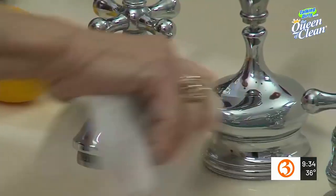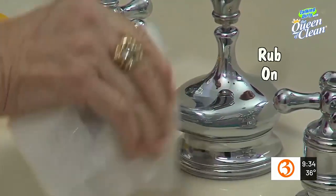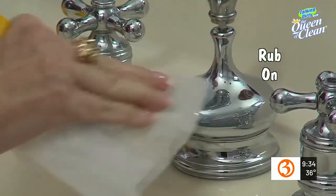And now one really surprising tip: take a dryer fabric softener sheet — it can be a new one or a used one, doesn't matter — and just polish your chrome to a brilliant shine. Simply rub it over all the chrome and it will shine like it's brand new. Remember, you can use a used one, so save them when you're done with your drying.